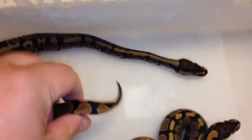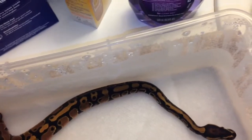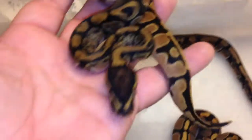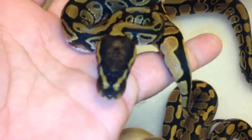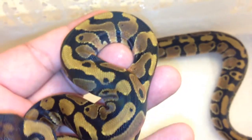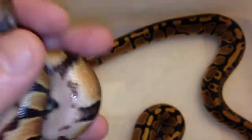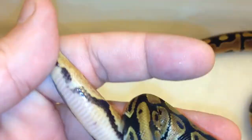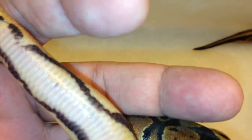Let's take a look at this guy here. Pretty nice — they all got pretty funky patterns. Let's take a look at the tail, clean belly. Definite pied markers on that one. There are two of them with really strong pied markers.